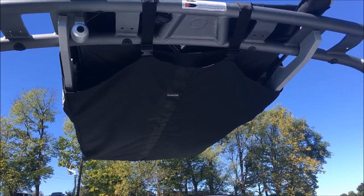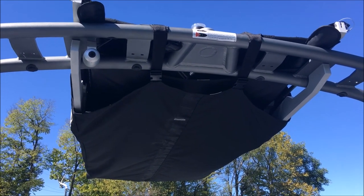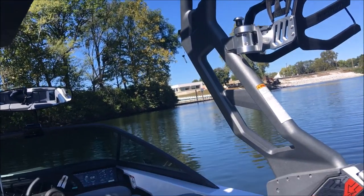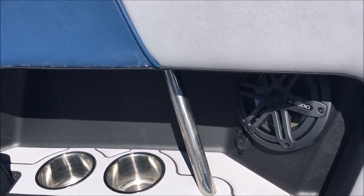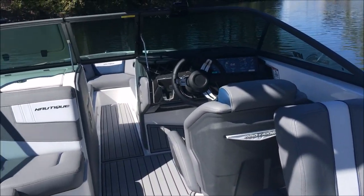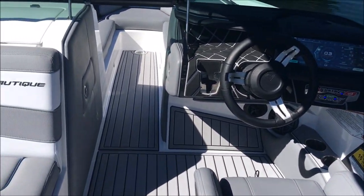You'll notice no tower speakers, but we have equipped the boat with the tower speaker prep kit, so it's all ready to go — we can add one or two pairs of tower speakers. Stereo-wise, it's sitting with six interior JL speakers: four in the cockpit, two in the bow, and we're rocking a 10-inch JL sub behind the driver's seat. So awesome sound on this 230.